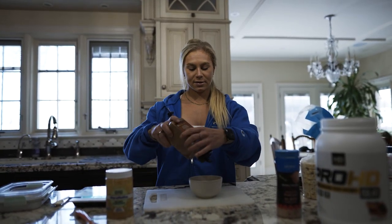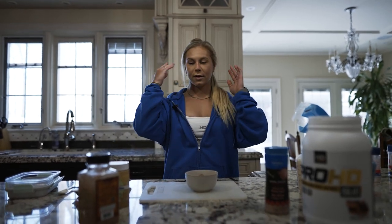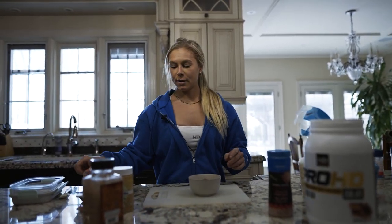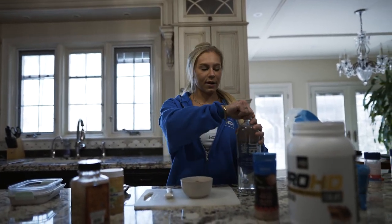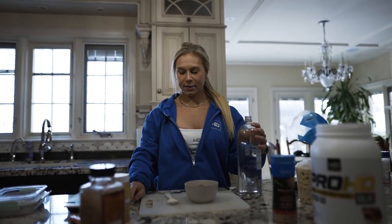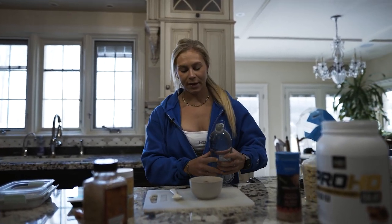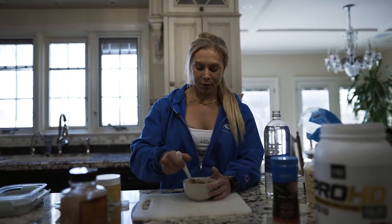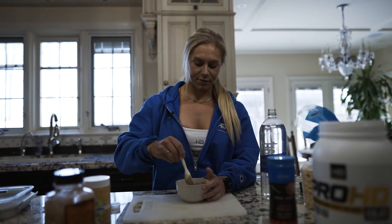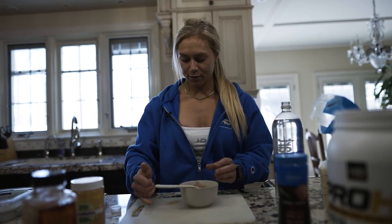I add a bit of cinnamon — if you don't like cinnamon you don't have to use it. You can add stevia or anything else you like. Then I mix it with a bit of cold water. This is the tricky part: you need to use a small amount of water. Start with less, stir it a lot, and add more if needed. If you add too much water it turns into a shake or soup, which you don't want.